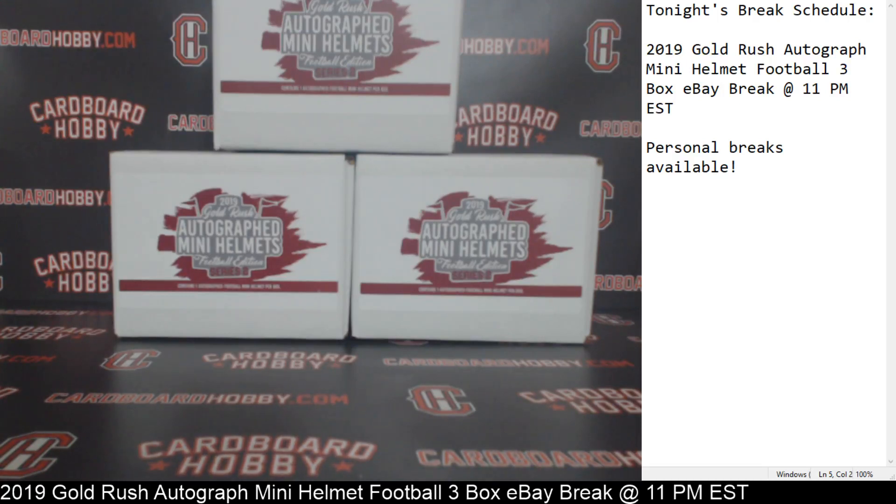This is Dan at Cardboard Hobby. We are cracking the 2019 Gold Rush Autograph Mini Helmet Football 3 Box Break eBay Break. On June 24th, 2019, this is Series 2, the latest edition on the Mini Helmets.